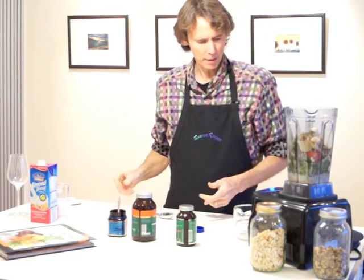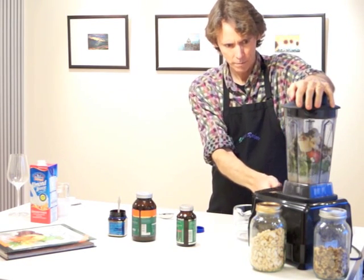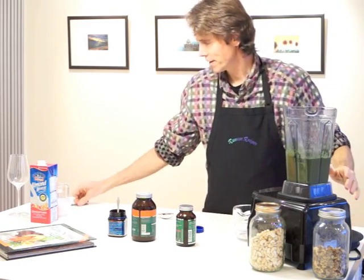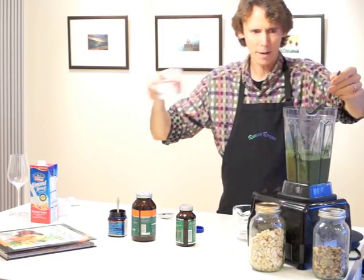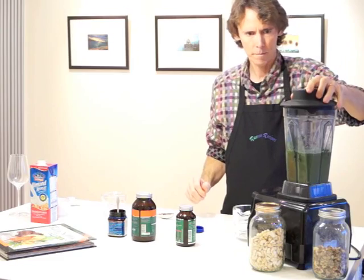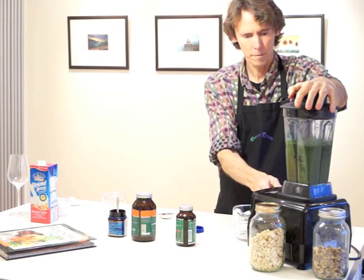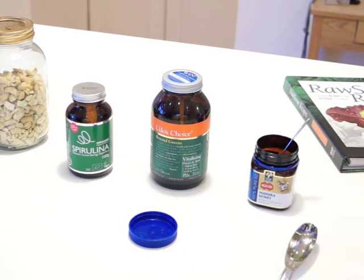Sometimes I might even put different things in, but today that's what we're going to start with. It seems a little thick, so we're going to add some water to help thin it out a bit.